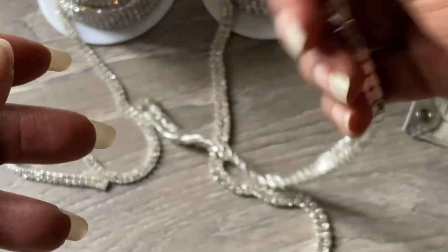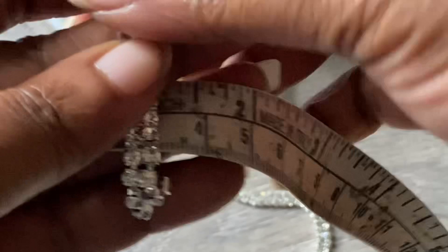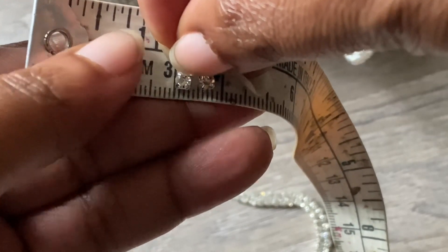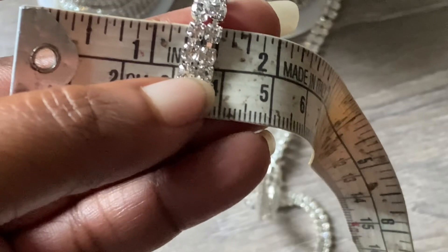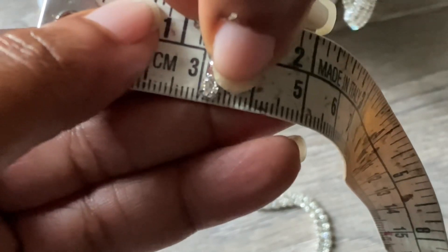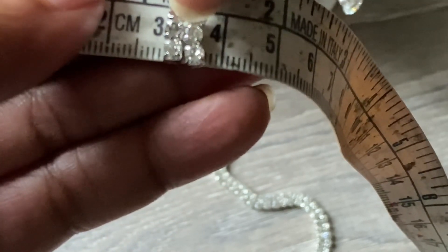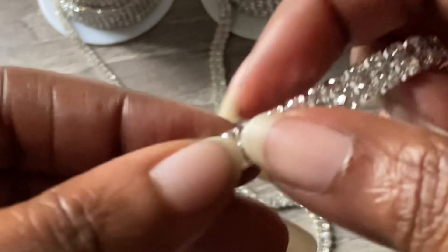Let me measure one of the four millimeters so you can see. I generally use four to six millimeter rhinestone trim. Let me put my reading glasses on — I was looking at the wrong line. One gemstone measured from that three to this line is exactly four millimeters, so if you put two rows together it comes out to eight millimeters.